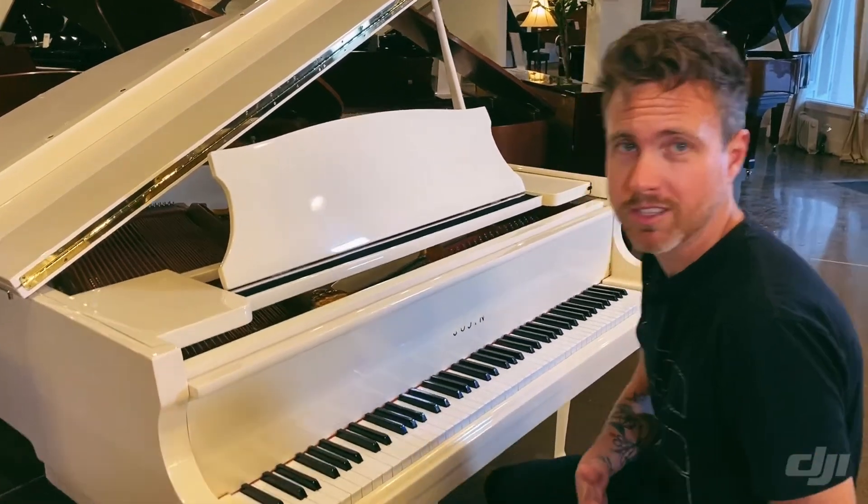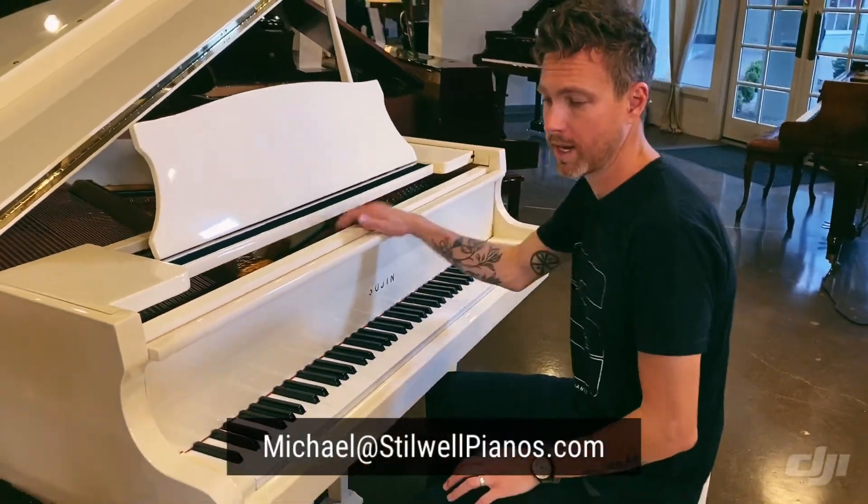I'll play this piano for you guys so you can kind of hear what it sounds like. If you have any questions about it, always feel free to shoot me an email at michael@stilwellpianos.com.